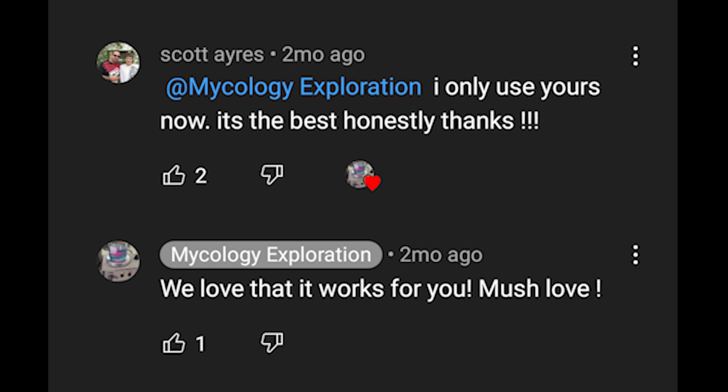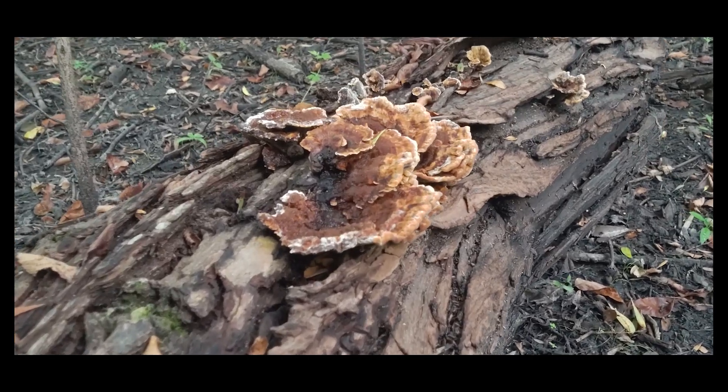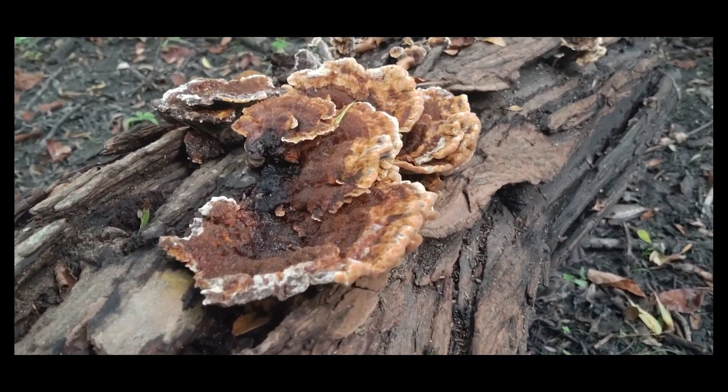Make sure to subscribe and ring the bell to be notified when we have new videos for you. If you enjoy foraging for mushrooms, we're going to start uploading shorts where you can help us identify fungi we find out in the wild.